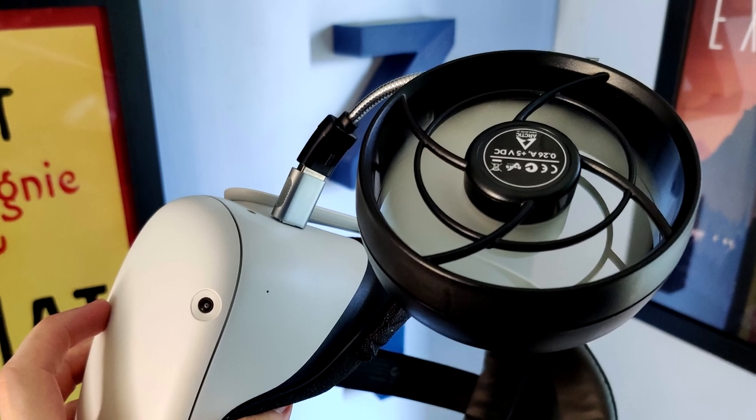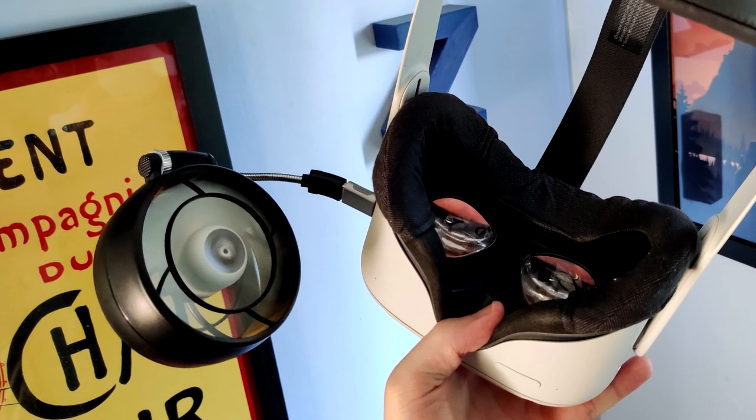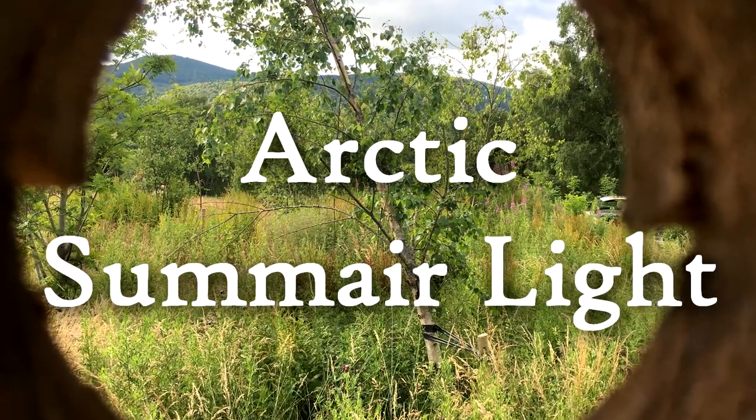We're also going to show you the VR application, because these fans are actually light enough to just plug in with an adapter right onto a headset like the Quest.